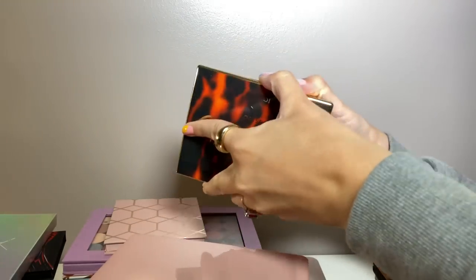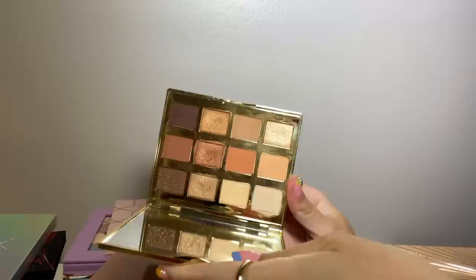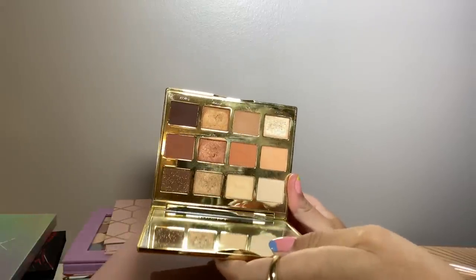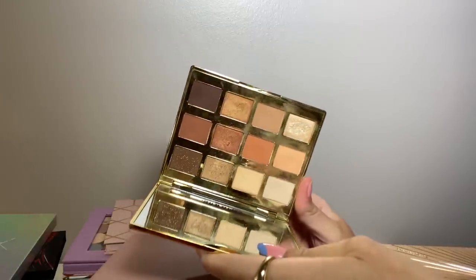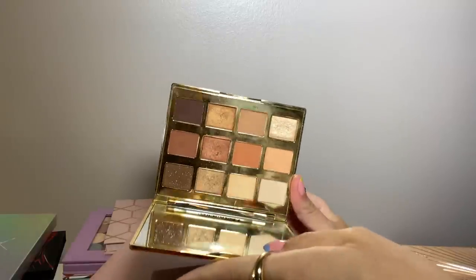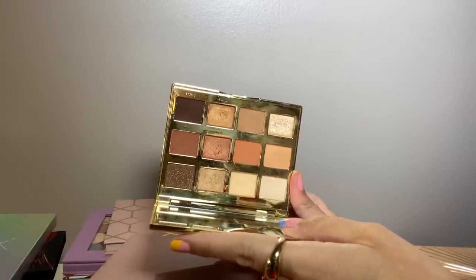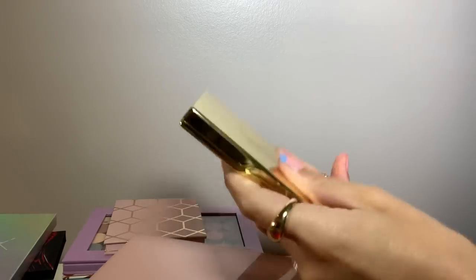The Tarte Toasted palette — another older palette that I still really enjoy. This is one I've traveled with a lot because it's compact, has everything I need, and has a nice mirror. I'm definitely not ready to let go of this one even though I definitely considered it.